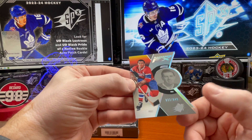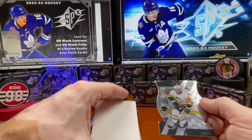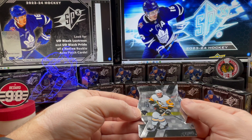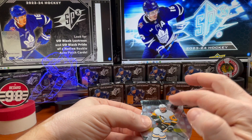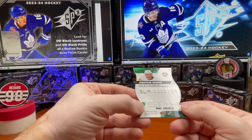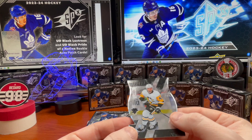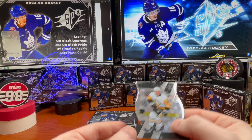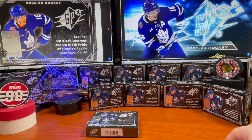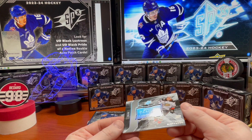Imagine these guys back in the day with today's equipment. Oh, this is a nice looking card — too bad it's not the guy I'd want, but this is at /25, an awesome card. The NHL Shield — Jonathan Gruden. Man, I wish that was a Bedard out of 25. Great looking card, but we'll see how this kid develops. And here comes a Silver Finite Rookie out of 49.